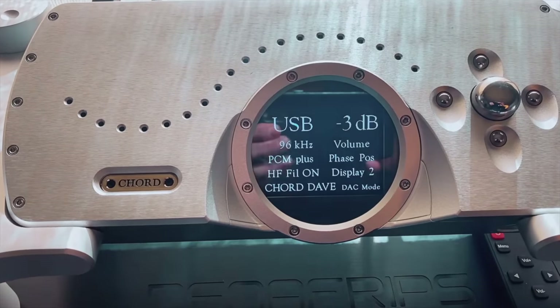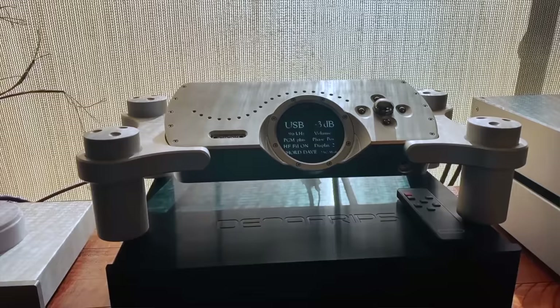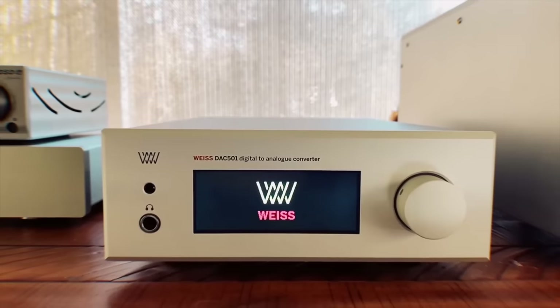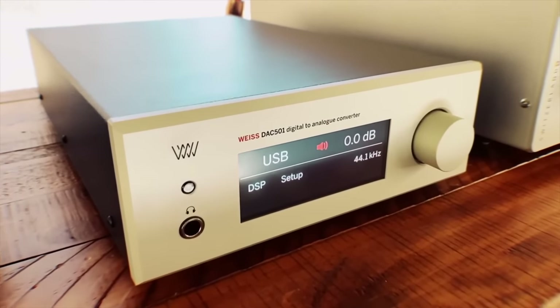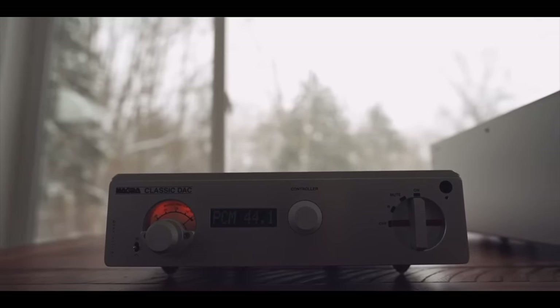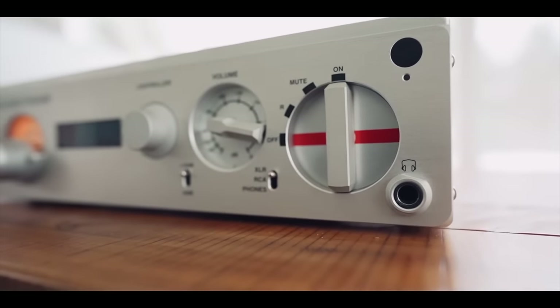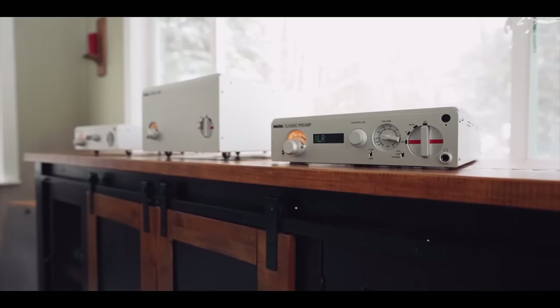When I had the DAVE here, I loved it for its amazing imaging and detail retrieval — it had sounds jetting out from the mix almost like a special effect. I had the Weiss DAC 501, which I loved for its studio-type, reel-to-reel tape sound. The Danafrips Terminator series have all been wonderful. I reviewed the Nagra Classic DAC — quite phenomenal, a little warmer and more muted than the Weiss 501 or the DAVE, but also a beautiful DAC.